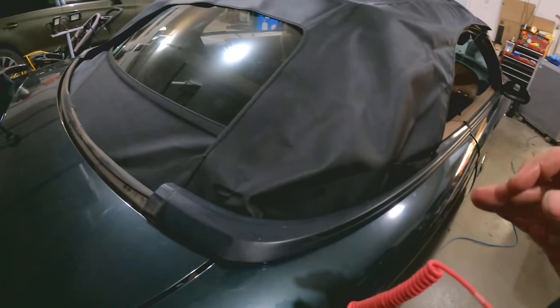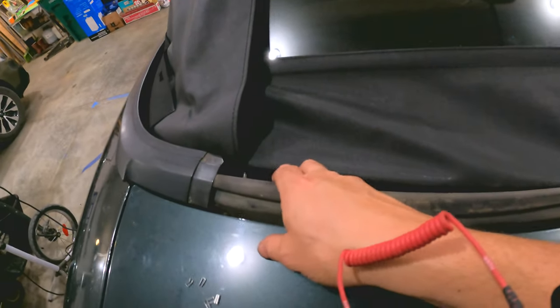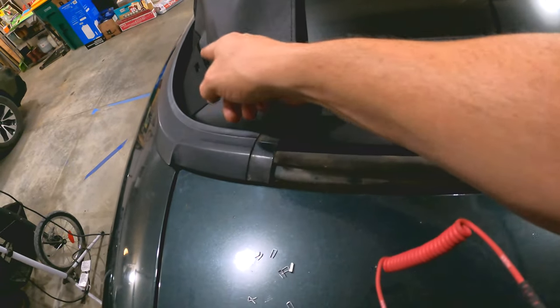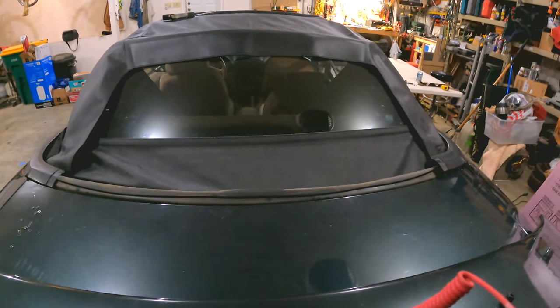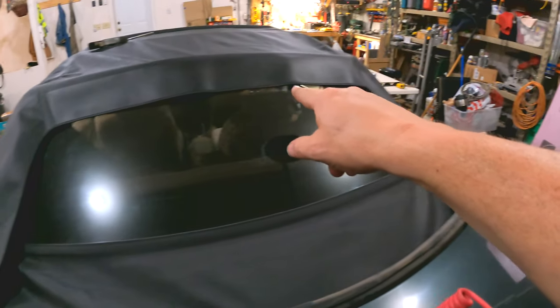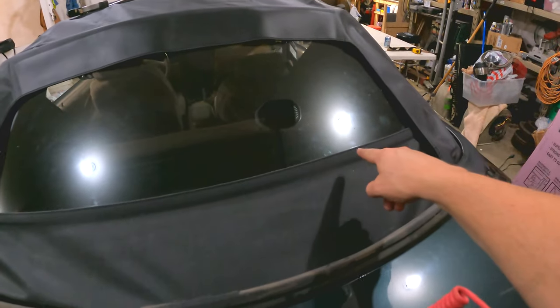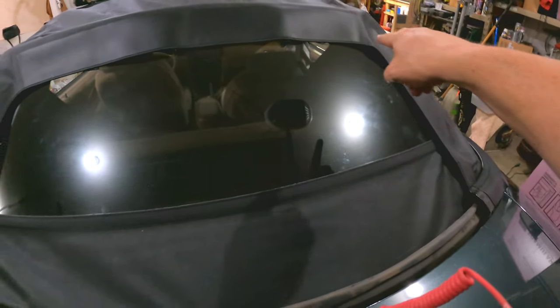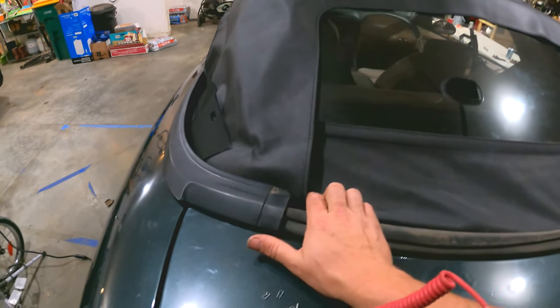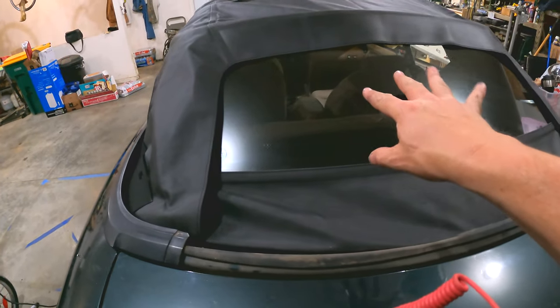We've got a bunch more work to tie in all this fabric — this is only held in with about three staples on either side. So far I'm thinking I'm going to be pretty happy with how it lays out. We do have some rippling in here, but that's because I don't have all the nuts in place. You can see there's a big inch gap here, so when this all gets sucked in along the sides that gap should go away. I want to quickly take a couple of random measurements and see how close this height is across the back — if I'm within an eighth of an inch I'll be happy.